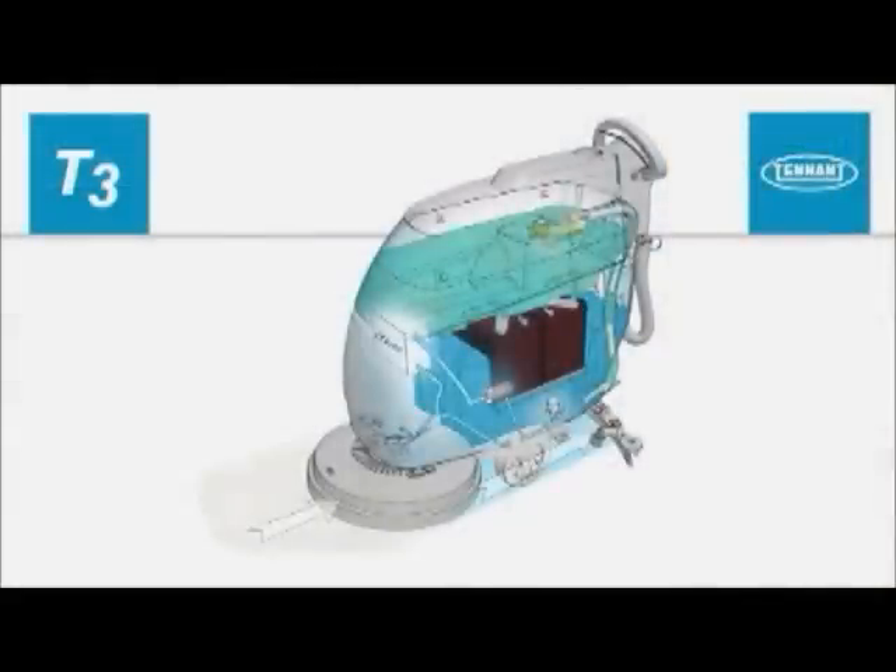As the machine travels forward, the desired amount of cleaning solution is distributed to the floor. Brushes or pads use the cleaning solution to scrub the floor clean. When traveling forward, the squeegee wipes the dirty solution from the floor. The scrub vacuum fan then draws the dirty solution collected by the squeegee and deposits it into the recovery tank.